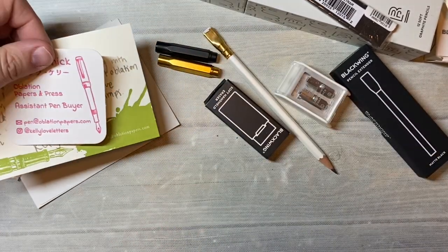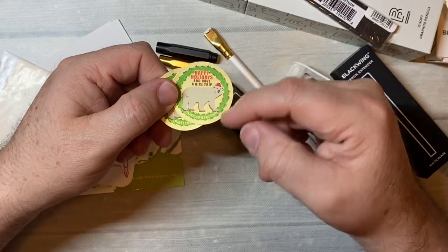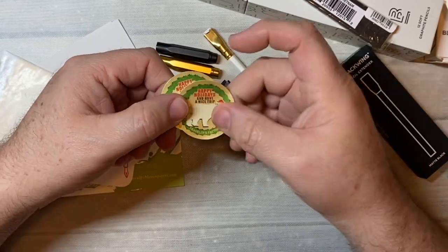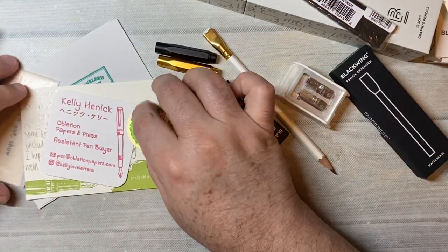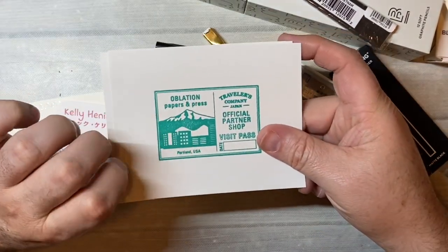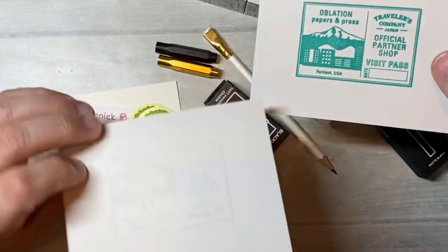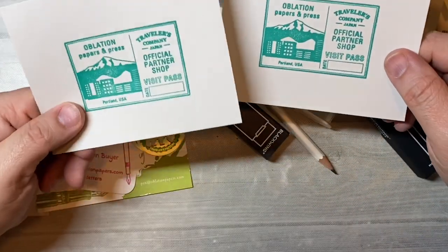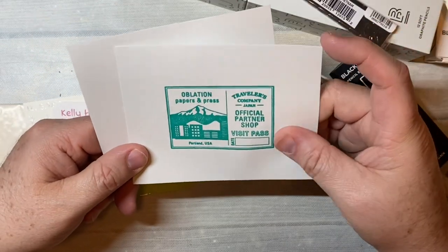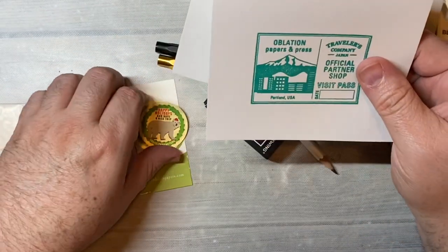She also included some of the Happy Holiday Travelers stickers — I'll put those in my journal. Oblation is an official partner shop with the Travelers Company, so she did it on a really nice piece of their paper. It's a really nice paper.